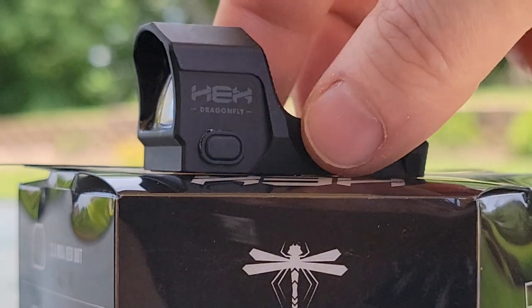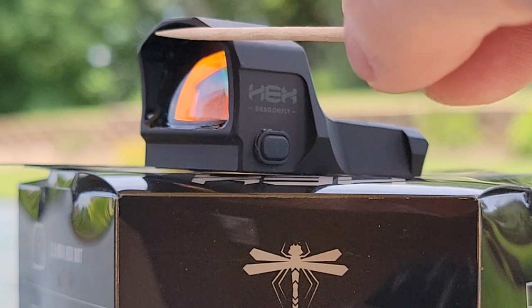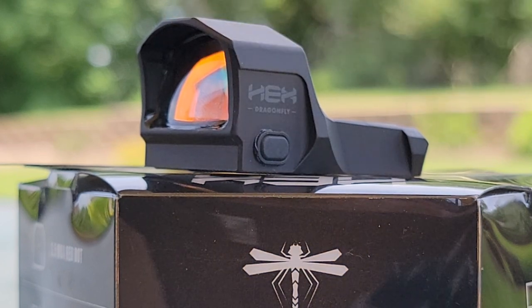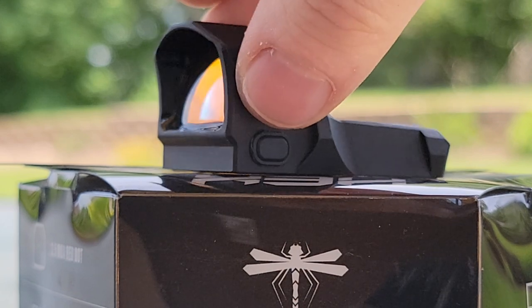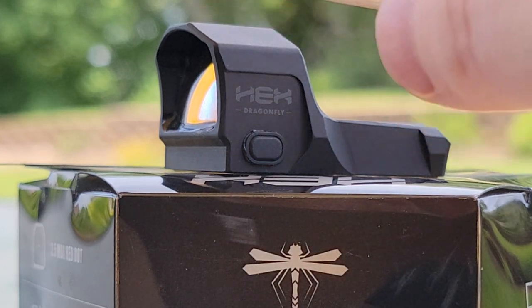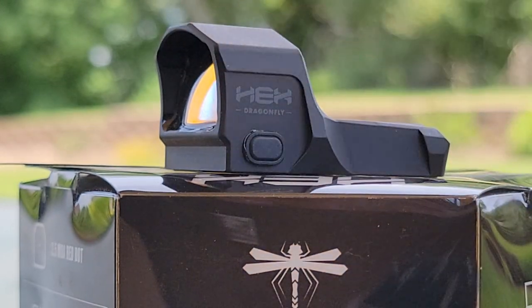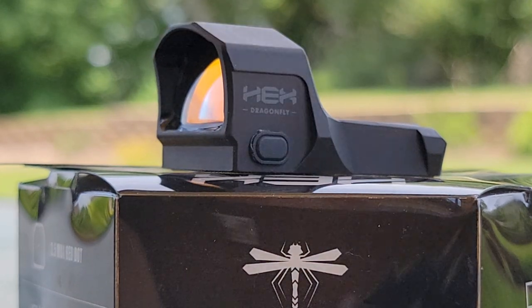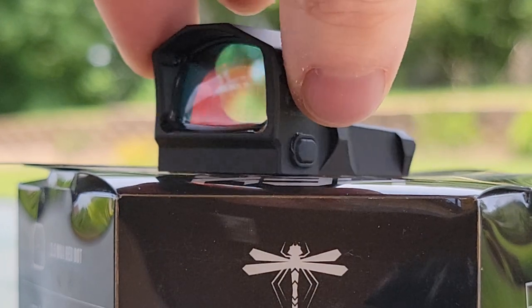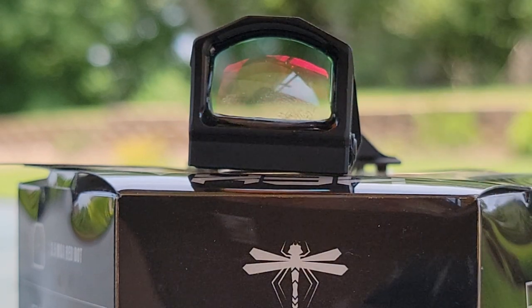It does have some really nice cutouts — kind of nice styling, it looks pretty cool. Moving around to the front, you're going to see it has a nice little hood cover that basically covers the lens. If you're going to be racking your pistol using this red dot, that hood helps keep the lens from getting damaged. It also possibly helps keep some sun from reflecting in too badly. It is multi-coated and scratch resistant, and it has a nice large window.